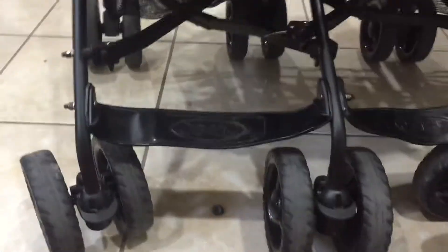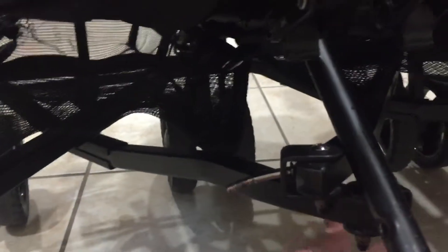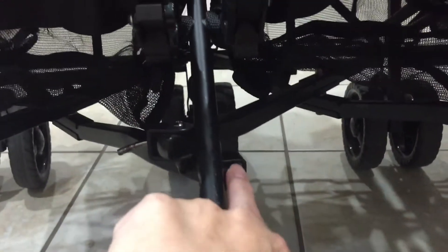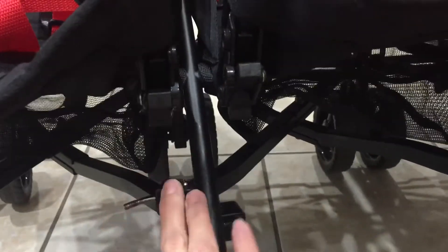Just opening the stroller this morning to do this video, you can see a piece has completely fallen off. Here is a screw that is supposed to connect this piece to this piece that runs along this edge. These two pieces should connect to this screw — just as they are on this other side, where they are properly connected.